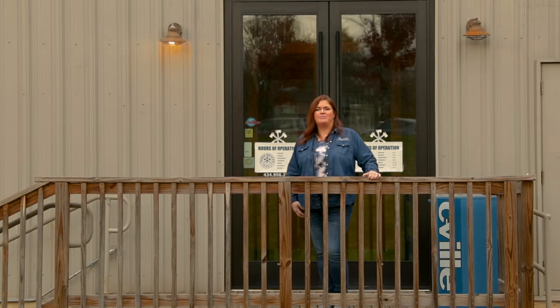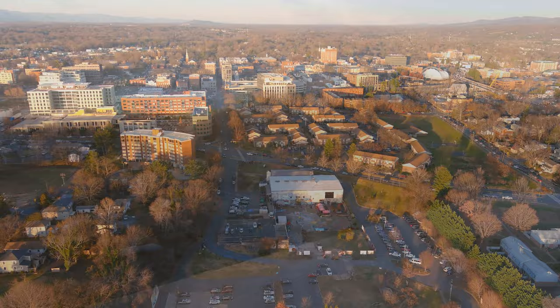Hi, I'm Debra with Amoretti. Today we're at Three Notch Brewing in Charlottesville, Virginia. We're gonna go inside and meet Dave, the brewmaster. He's gonna show us around and we're gonna see what they're brewing.